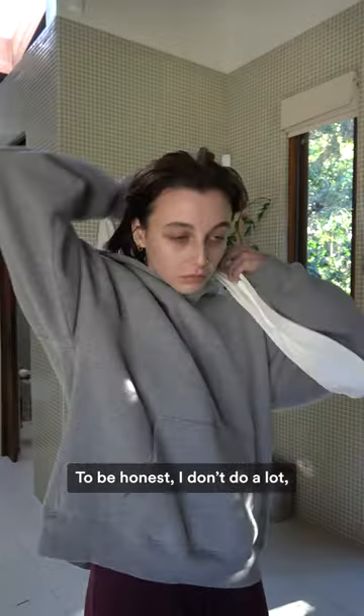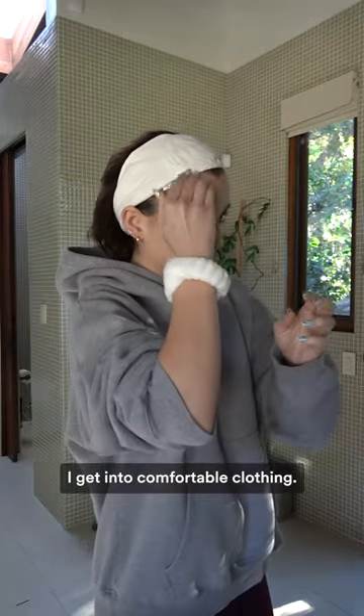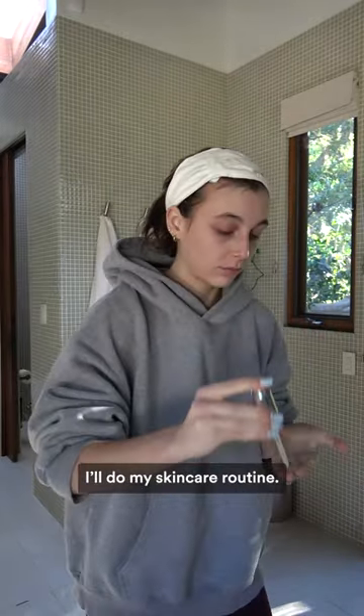To be honest, I don't do a lot, but I do a few things. The first thing I do is get into comfortable clothing, I'll do my skincare routine, and I'll just get comfortable.